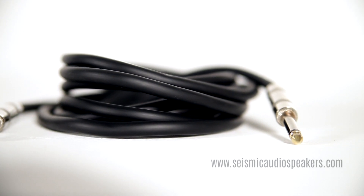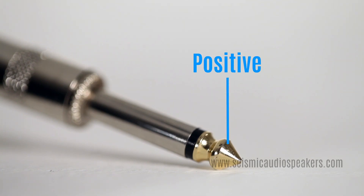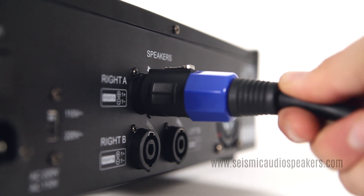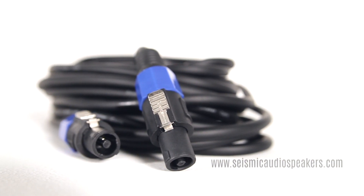For speakers, a quarter-inch plug has a tip for the positive signal and a sleeve for the ground. A speaker twist lock connector keeps the cable from being pulled out. This style has become the standard on most professional amps and speakers.